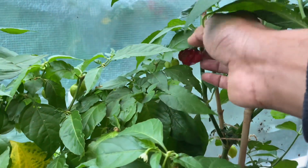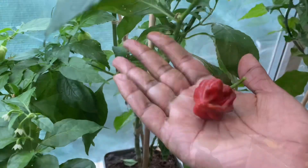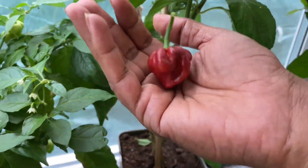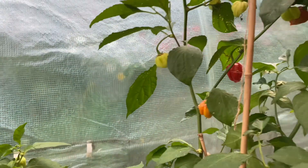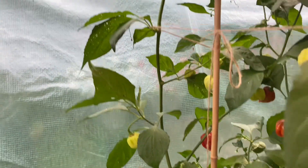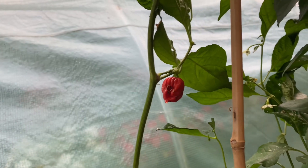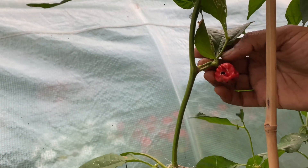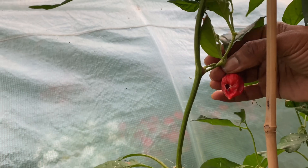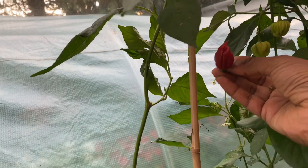Let's get another one. Another beauty here, very nice — look at that, lovely jubbly. Shall I get another one? This one here — looks like something's had at it, slug or something. But even if they've had at it, you can pick these and use the seeds — they've got seeds inside, so keep them for the seeds.